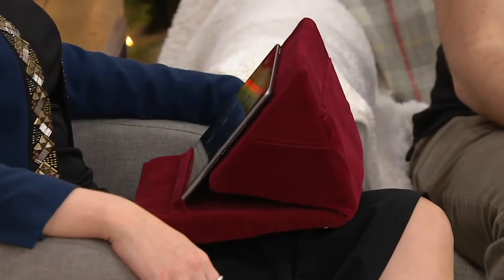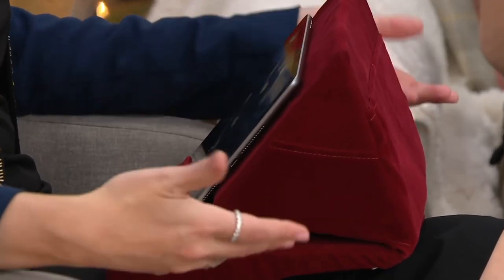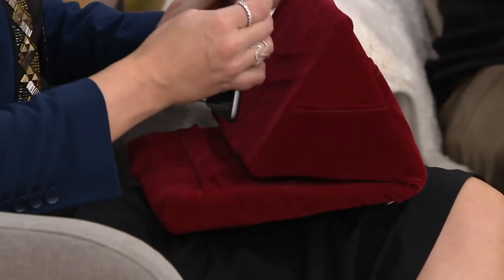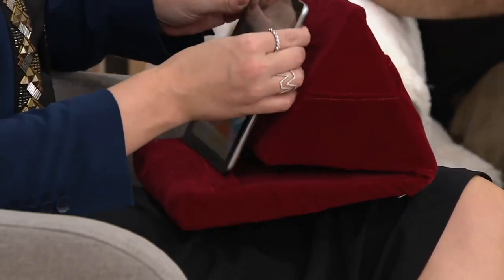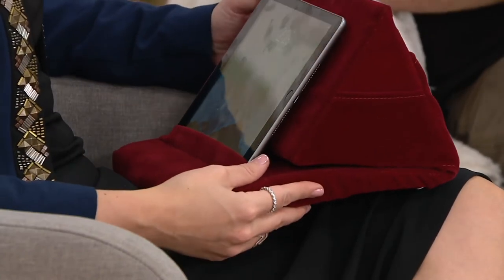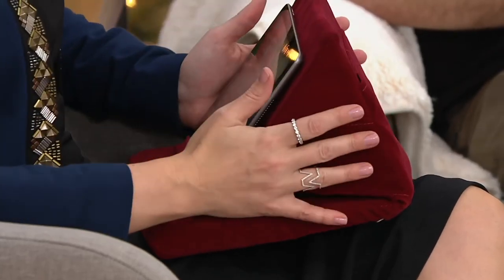It's squishy — it's made out of medium density foam, which is pretty cool. And there are times on a plane where you're not allowed to have the tray table down, but you don't want to be holding your device. Look, I've got it propped up here — there's a lip built in so it doesn't slide down. That lip keeps it in place so you can swipe left to right or up and down, and that's just one of the positions.